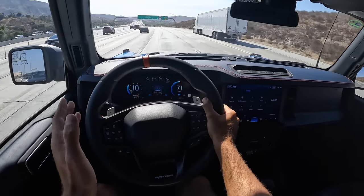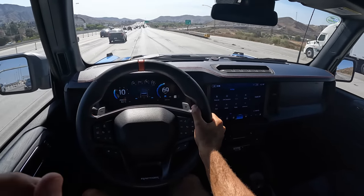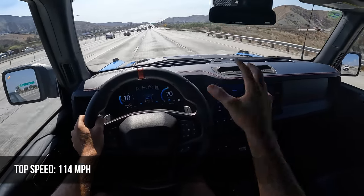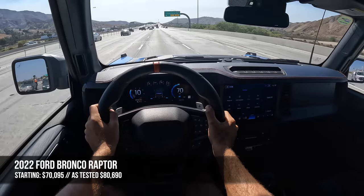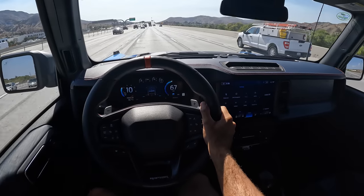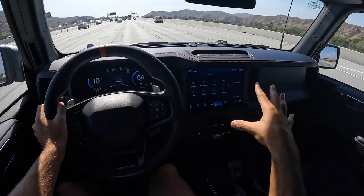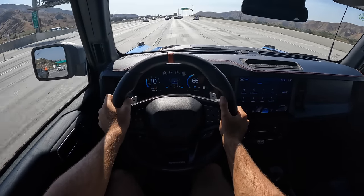Before we just call it a win for the Braptor, we do need to see what it's up against in pricing and competition, and we also have yet to share the fuel economy: 15 mpg city, 16 highway, 15 combined. The top speed is 114 miles per hour. The starting figure for the Bronco Raptor is $70,000 — about double the starting figure of your base Bronco 4-door — and this one as tested is $80,000. But I defy you to try to look at the spec sheet and build your own Raptor for anywhere close to that starting figure with the same level of refinement and capability as this factory vehicle.